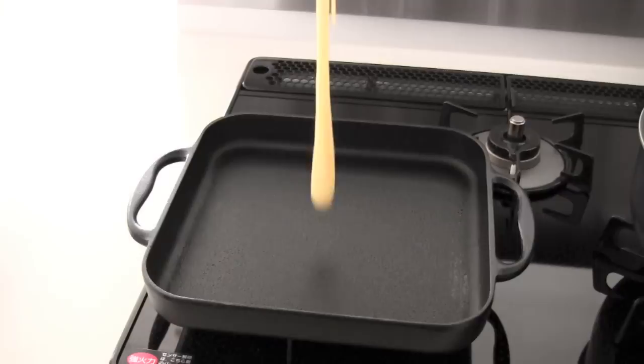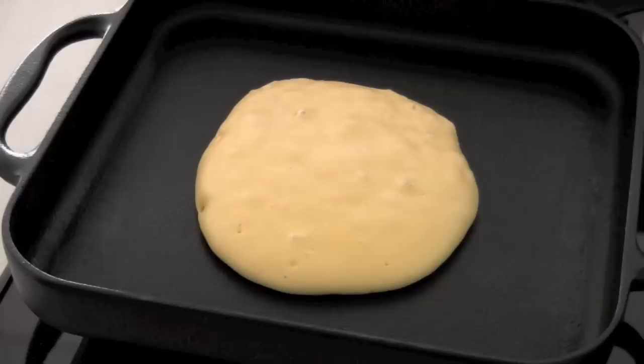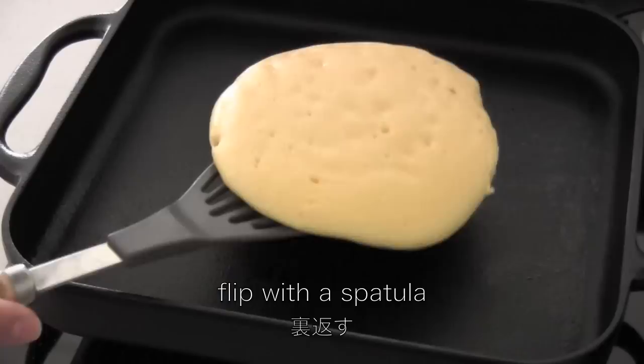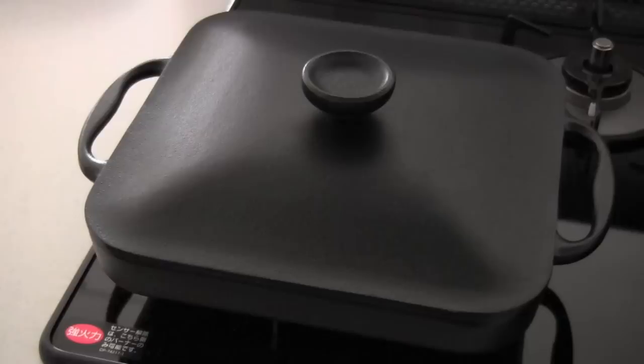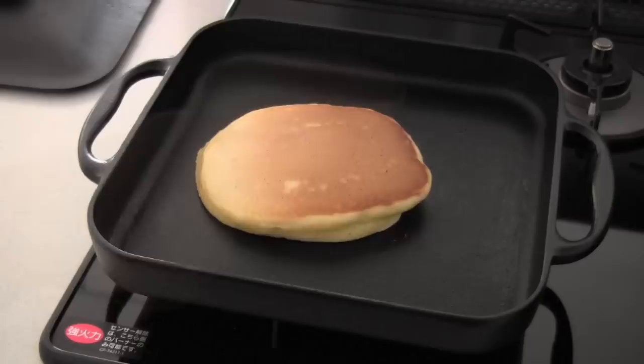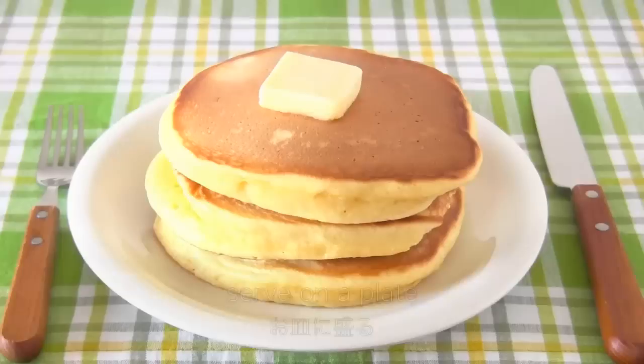Pour one third of the batter from a height of about 11 inches onto the pan. Use a cooking timer and cook for 3 minutes. When bubbles appear on the surface, flip with a spatula. Cover and cook for 2 more minutes. Repeat this step to make the other 2 hot cakes.